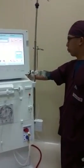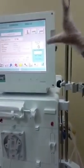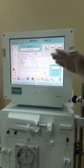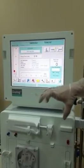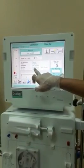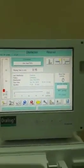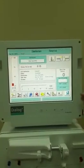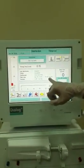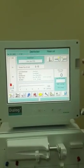After we press the on button on the side, the default screen that will appear shows that it was previously disinfected. You will check the date when it was last disinfected. Ideally, it should be disinfected before and after use. Because it was just disinfected 2 hours ago, we don't need to disinfect it anymore.